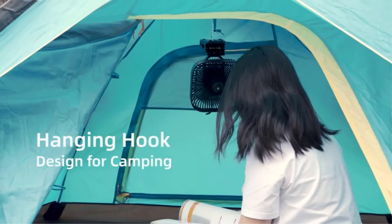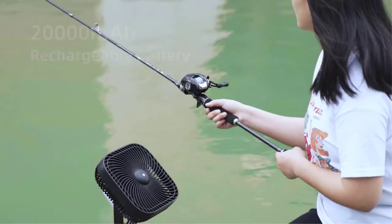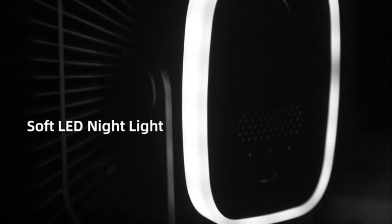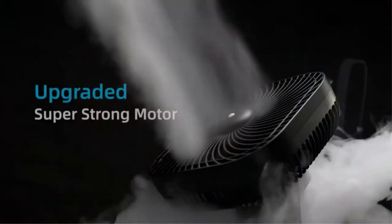Pros: battery and USB charging option; lightweight and portable; strong wind power and low noise; battery lasts long and consumes less power; clip has wide opening and foam protection pads. Cons: even the lowest speed may deliver high wind sometimes.